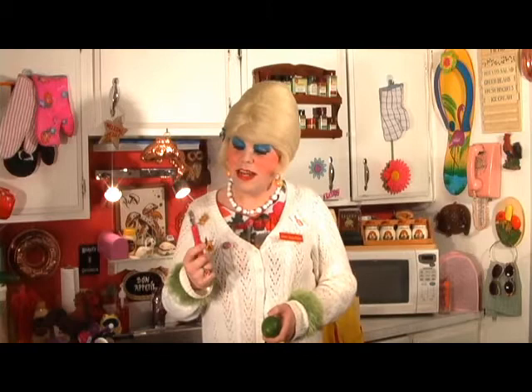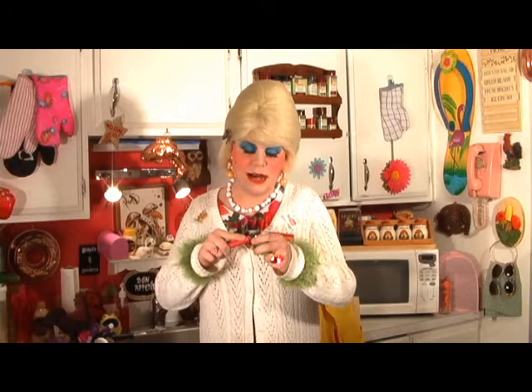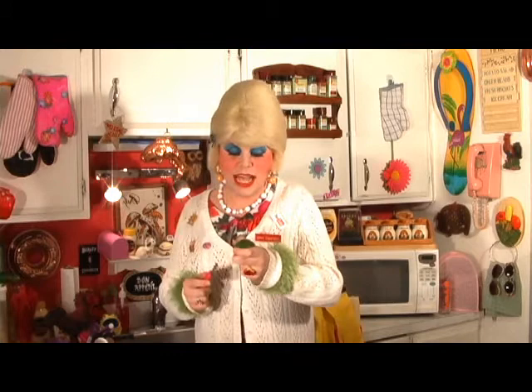This is a citrus zester — they come in all different shapes, sizes, and prices, and this one came from the dollar store. They have little spots on top that scrape across the lime. Make sure you wash it first, then just scrape across and it makes little squiggles of lime zest. You don't want the white part because that's the bitter part — you'll need about a tablespoon. Finally, add the 1 cup of shredded coconut to the mixture and give that a good mix.